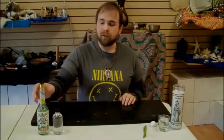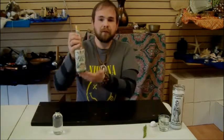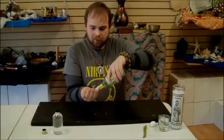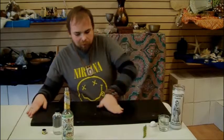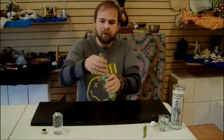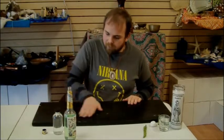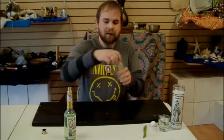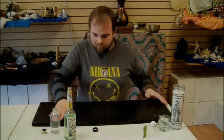First things first, we actually have to cleanse the altar space, and that is why we have the Florida water. Florida water is wonderful — it smells great and has an almost holy water-like property to it, and it dries really, really quickly. You just sprinkle it over the board. I like to put it in my hands; some people like to pour it out of the bottle. You just rub down the board with it. Once you have that rub-down, you then take your holy water and do basically the same thing — just a sprig of that and rub it down.